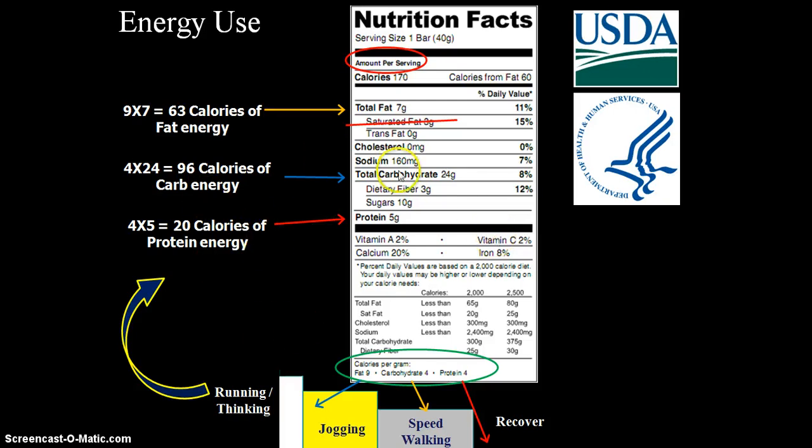For example, carbohydrates at 24 grams: 4 calories per gram times 24 equals 96 calories of carbohydrate energy. Protein is also 4 calories per gram. Carbs are good for activity — running, thinking (since the brain uses glucose), jogging, high energy, and speed walking. You burn off carbs, then fat, and then of course recovery comes from protein.